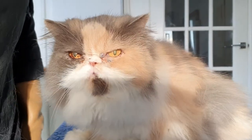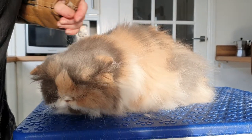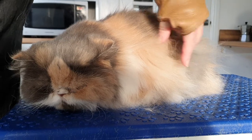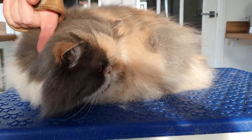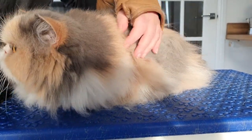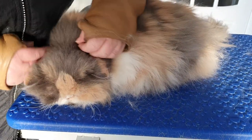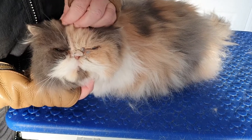This is Florence — a gorgeous Persian pussycat. She's come in today because she's got mats around the back end and under the belly area, with a few little ones on top. We're doing a full line clip on her so she can start afresh with a new coat growing back. She's very thick and on the dry side — she's got a bit of dandruff forming under the coat. 12 years old, aren't you baby?